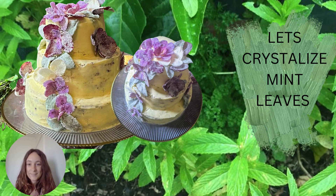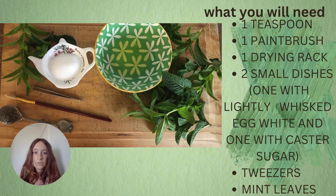Let's crystallize these mint leaves together. What you'll need: one teaspoon, one paintbrush, one drying rack, two small dishes — one with lightly whisked egg white and one with caster sugar — tweezers, and mint leaves.